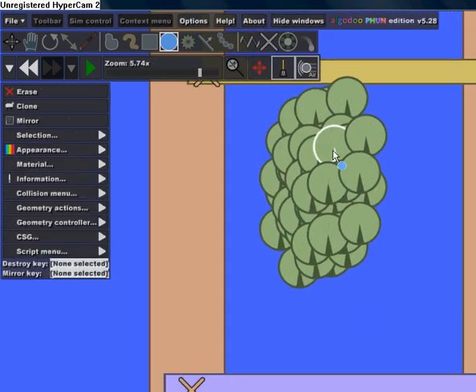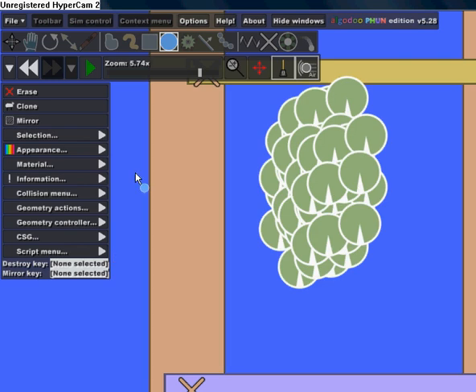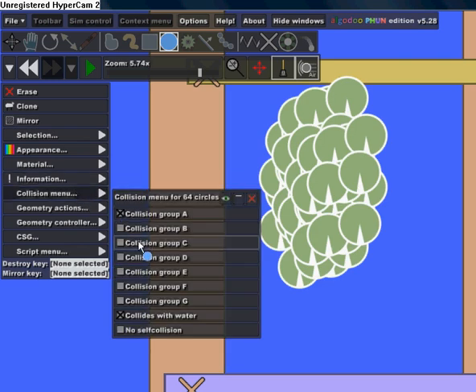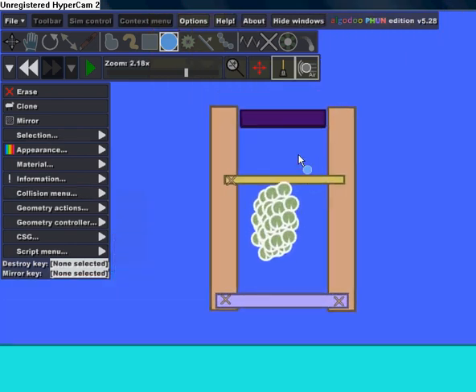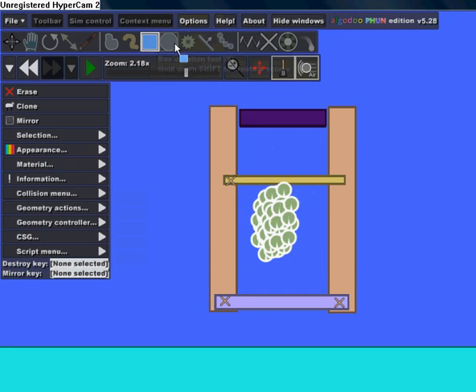Click on one of the balls, go to Select Alike, then go to the Collision menu and select the collision group. Then just click Play.